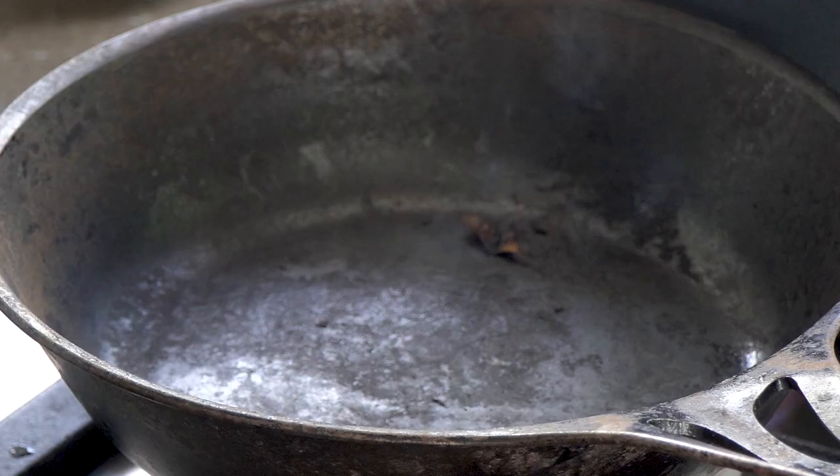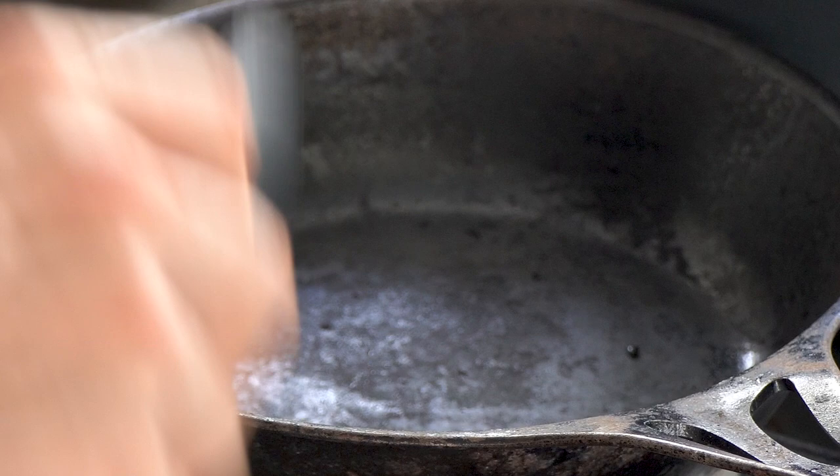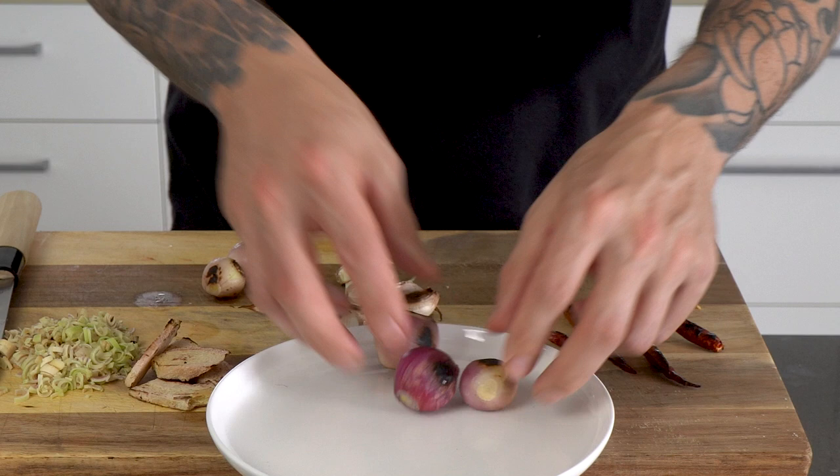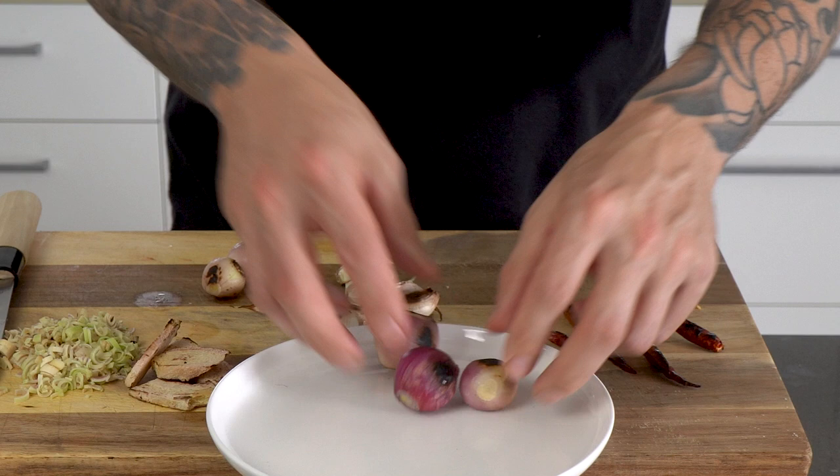Now the chillies, then the dry spices — make sure you've got your heat off for that one. Smells good in here. Shallots are ready, some well-colored garlic.